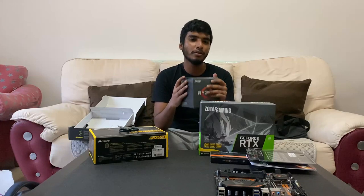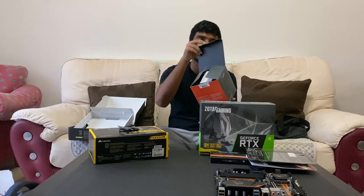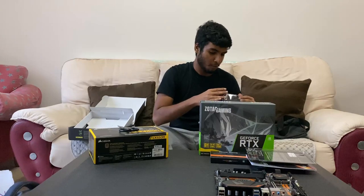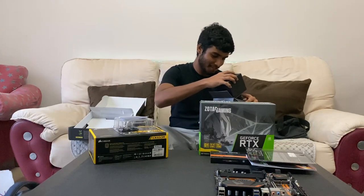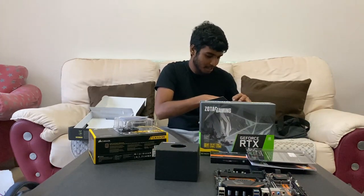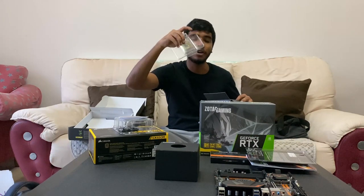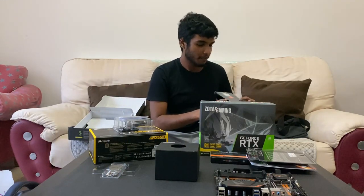So without further ado, unboxing the brains of the computer — the CPU. It's pretty nice packaging. That sounds like a hundred dollars! I'm assuming this is the stock fan. This is the brains — AMD Ryzen R5. Fun fact about AMD chips: they're generally bigger than Intel chips and can get slightly hotter as well.